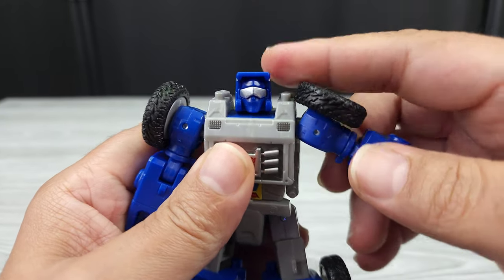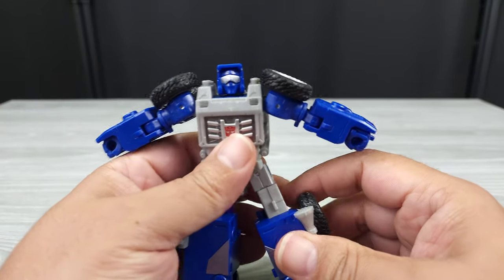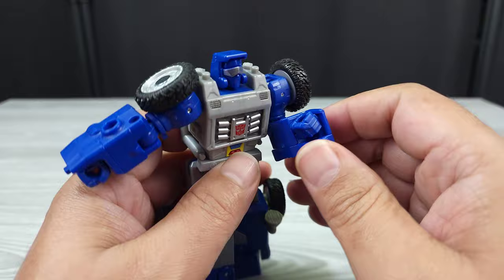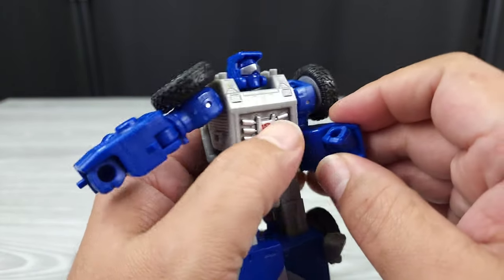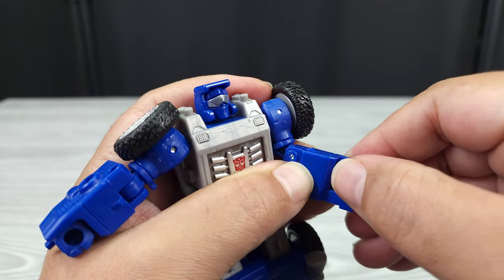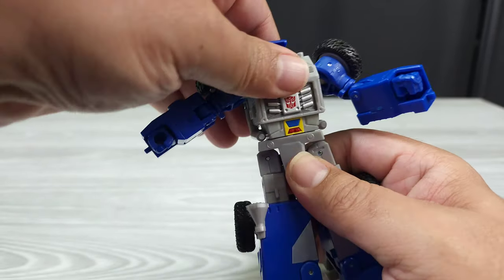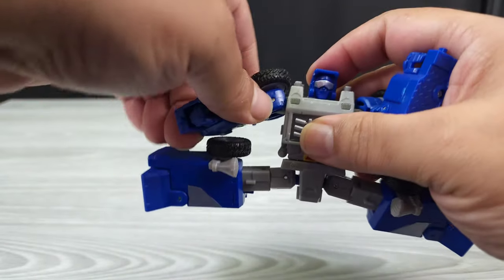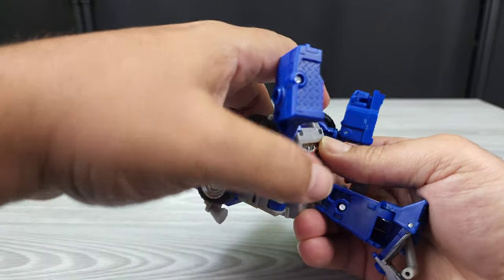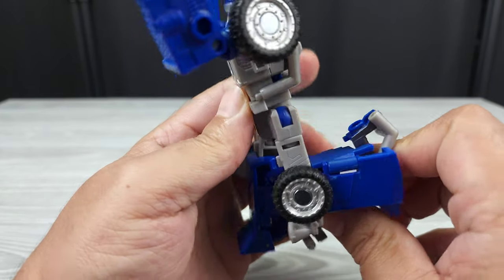He does have a shoulder joint — it looks like it would go at least 90 degrees, but the tire there limits it a bit; they could have made the tire go down a little. Still, you get good arm articulation all the way around. Tolerances are really good — no ratchets but they're still solid. You get an elbow about a little more than 90 degrees. He has a bicep swivel and then his hand moves, though it's kind of encased so it's hard to move. Waist spins all the way around.